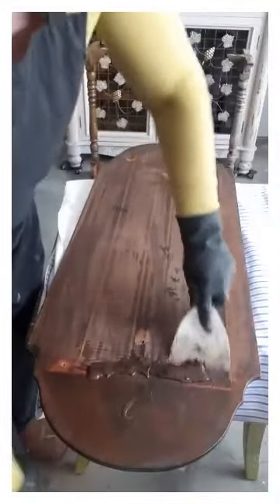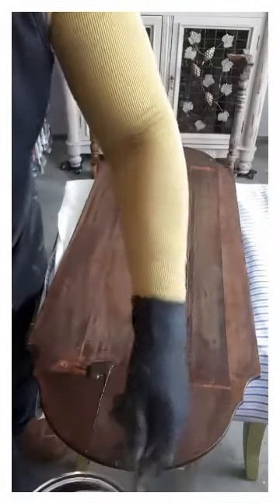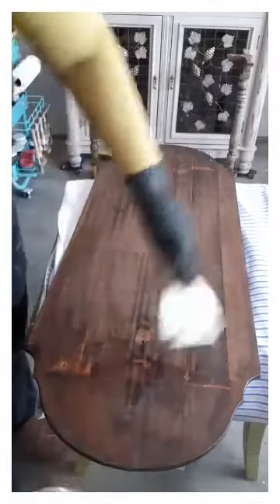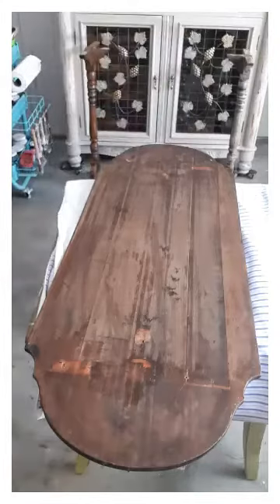I'm tickled pink with this — I never would have guessed it in a million years. It should be a beautiful piece when we're all done. So no more painting it white — that's out the window. Unless we do the legs white, but I'll have to see what the wood on the legs looks like. If it's like this, I'm not going to be painting them.